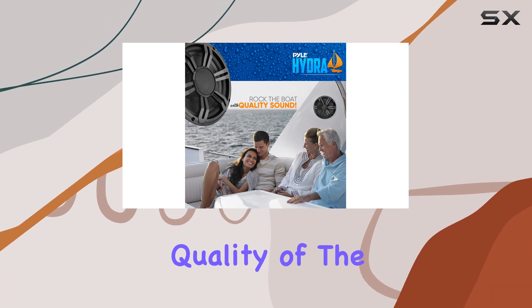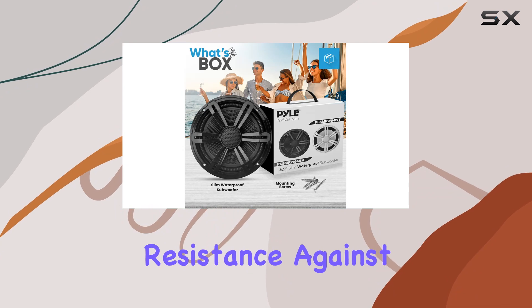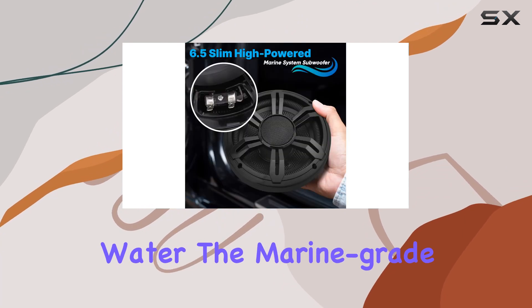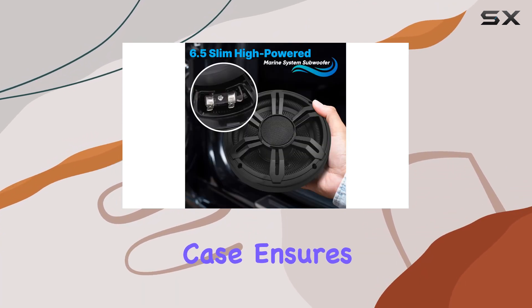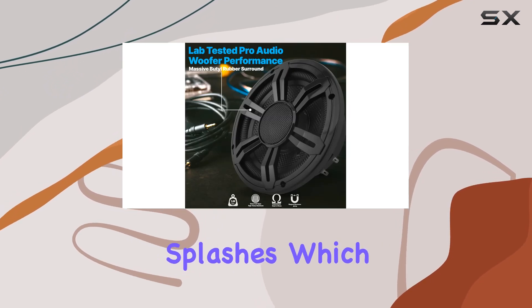The build quality of the Pyle USA subwoofer is specifically designed for durability and resistance against water. The marine-grade waterproof plastic case ensures that the subwoofer performs exceptionally well even when exposed to moderate splashes.